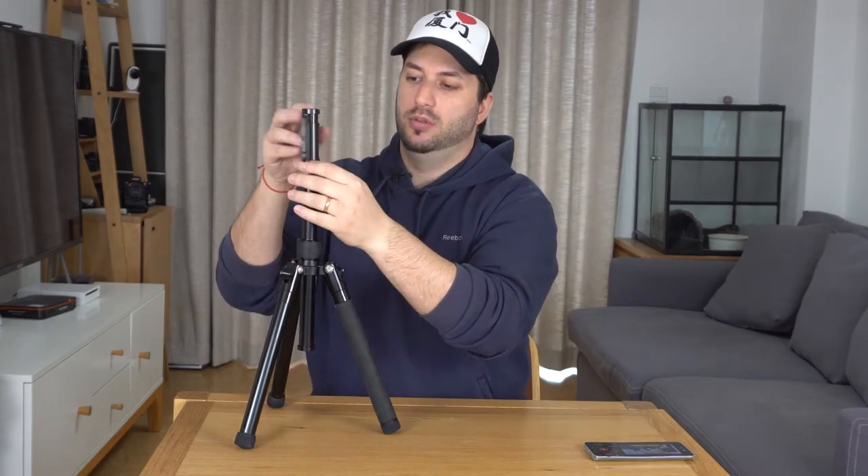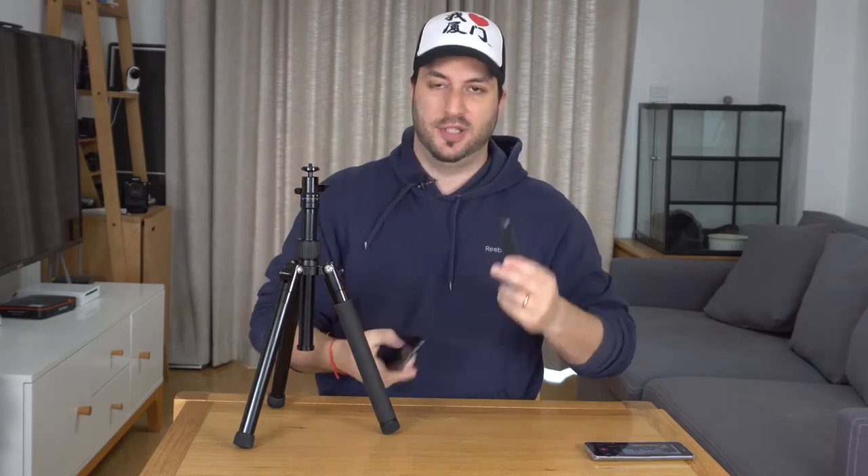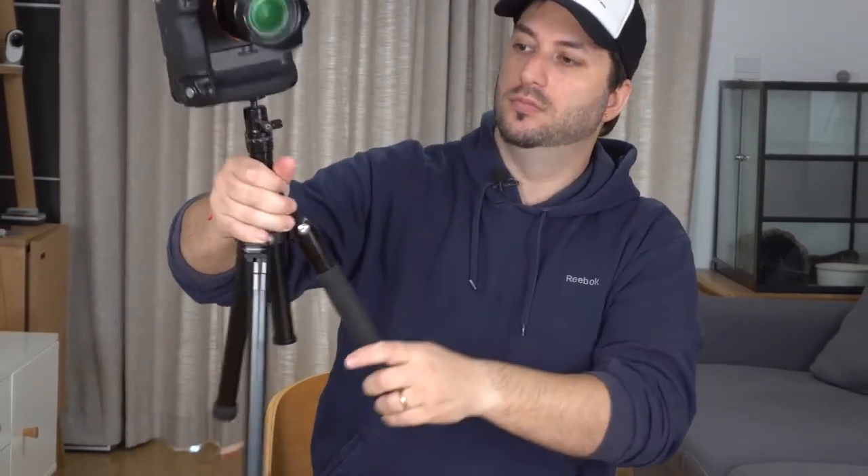It can also hold something bigger, like a small DSLR or mirrorless camera. I went a little bit overboard with this one because I know this is a big camera for this tripod. But they claim to support up to 10 kilos — for such a small, tiny, lightweight tripod, that is very impressive. And to be honest, I can put my A7R II here, no problem. It's not bending over, it's holding pretty well. I can still do panning for videos. How sweet is that?